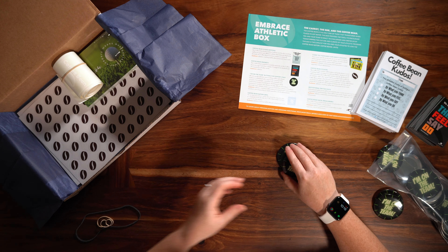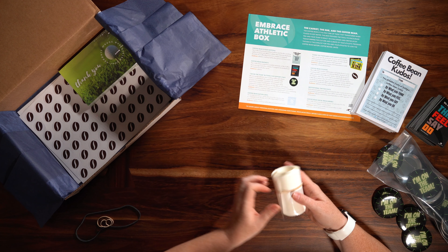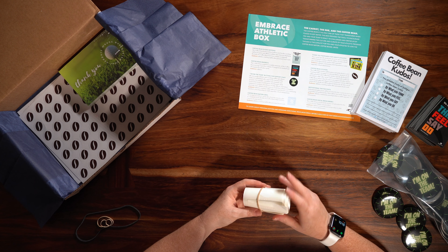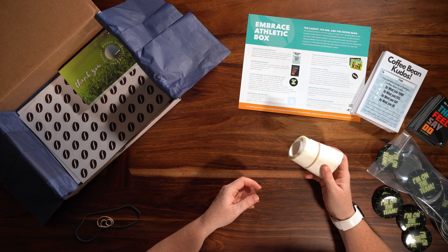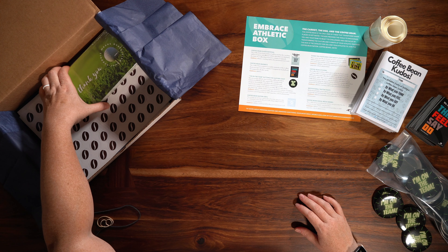Next, we've got some Coffee Bean Nation vinyls. These are stickers for your athletes — they can go on a cup or a binder — a visual reminder that they are a coffee bean and to utilize those coffee bean traits.